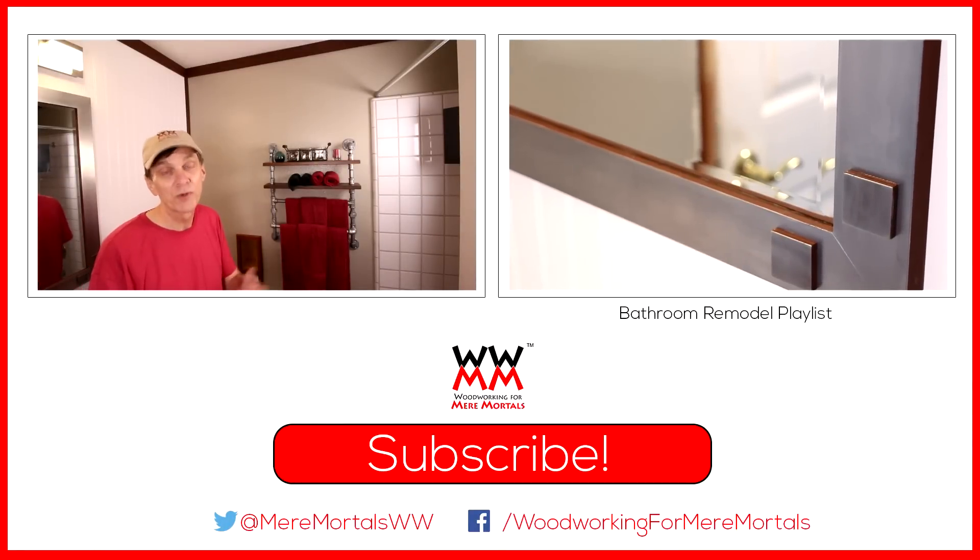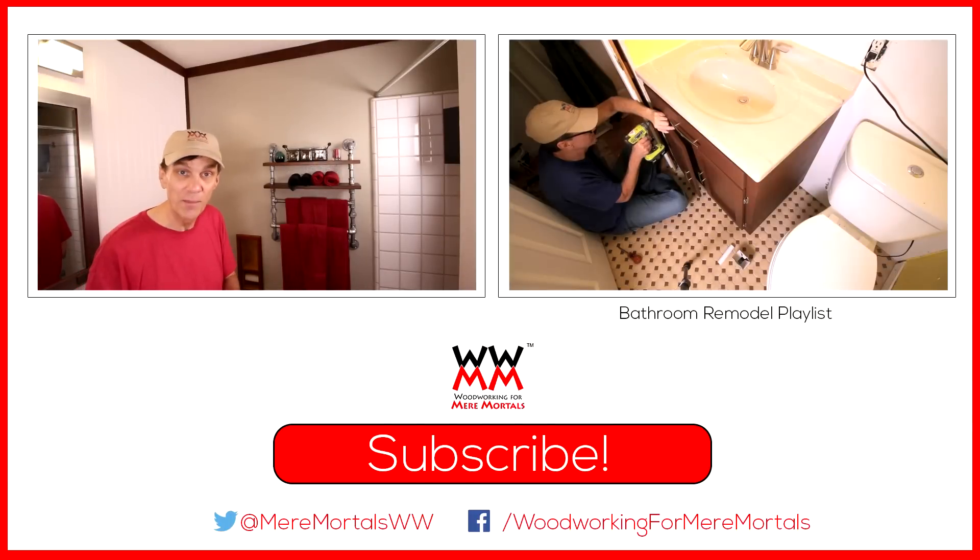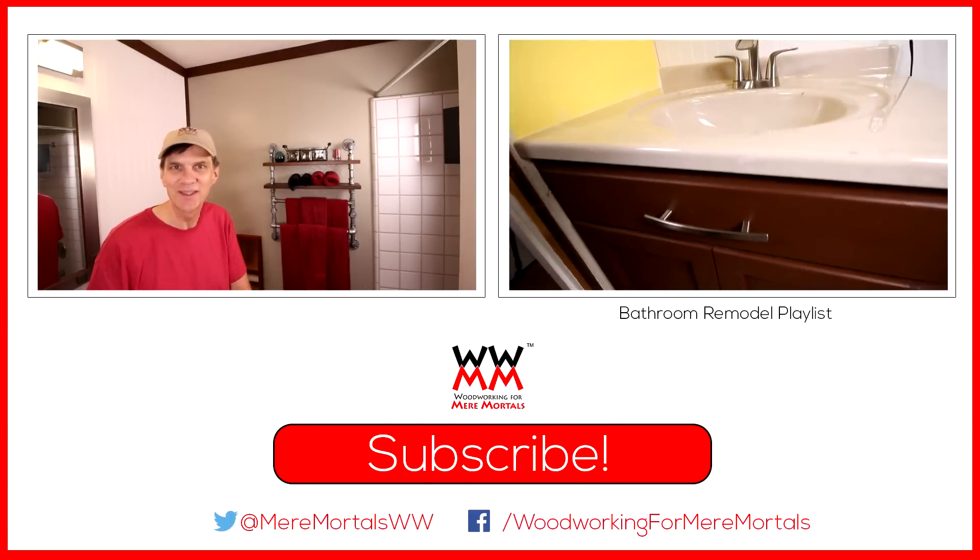Thank you all for watching and for supporting Woodworking for Mere Mortals. Please take a moment to subscribe to my channel if you haven't already done so. And I'll see you next week.